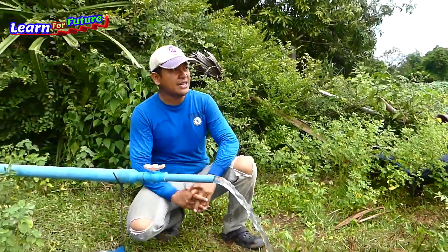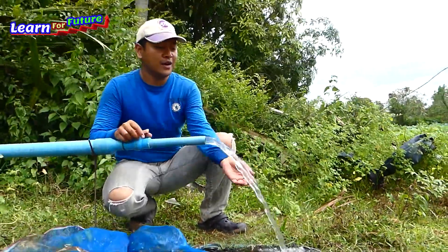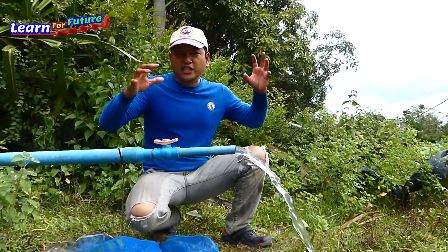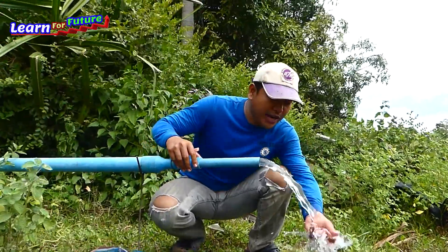The right setup will help fill the water within 24 hours. I'll keep this deformed drum here. Unless it stops working, I will change the drum.